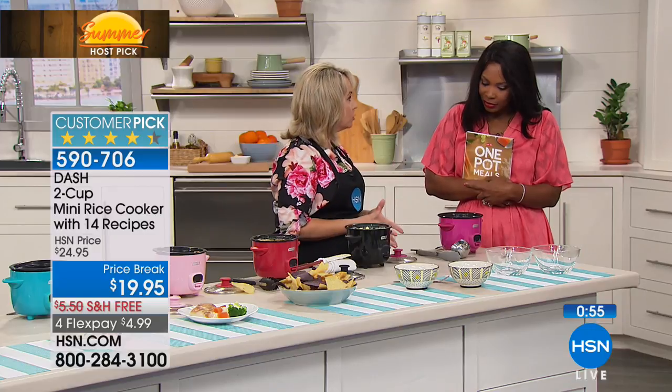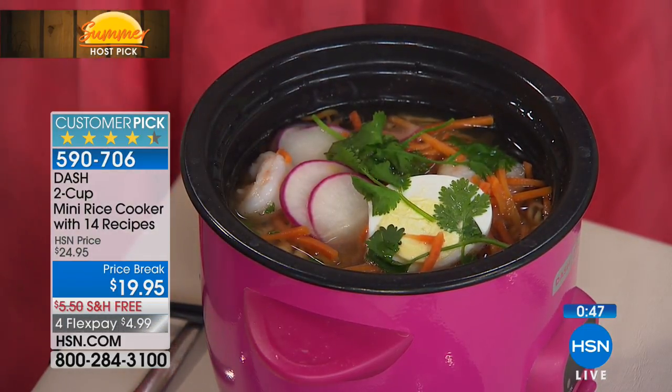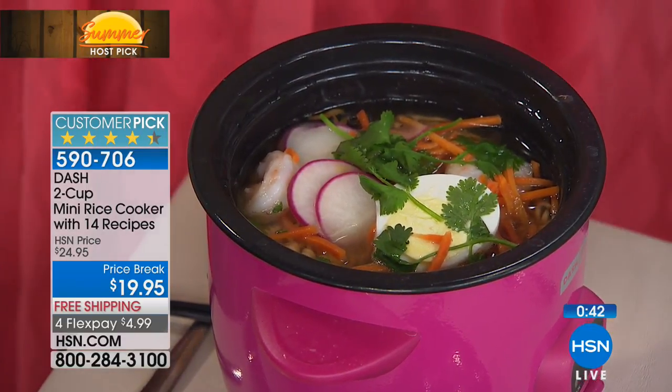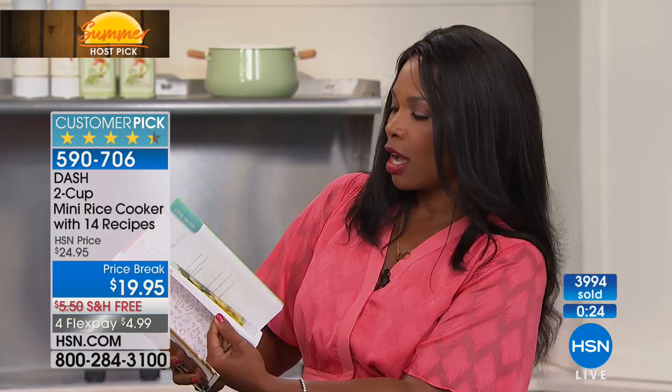This is just ramen noodles from a little package — for about 25 cents. Then you can add all your ingredients — we have some shrimp, radishes, and an egg right on top, just like the gourmet restaurants. And that's why I chose it — it's simple, it's easy. It comes with a little booklet with recipes. If you want more ideas, Dash also has one-pot meals where you can have chili, cheesecake, couscous, taco, Thai rice — a little bit of everything. If you want that book, you can pick that up as well.